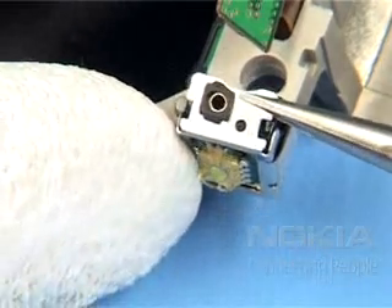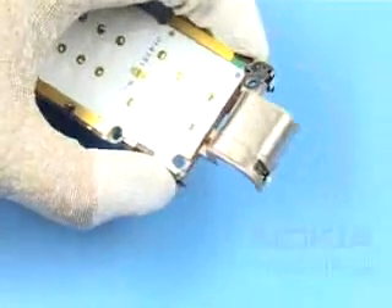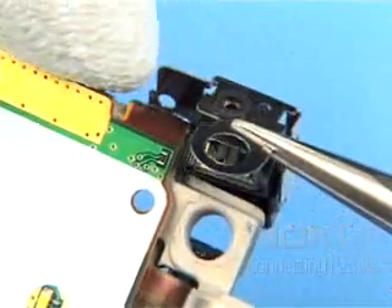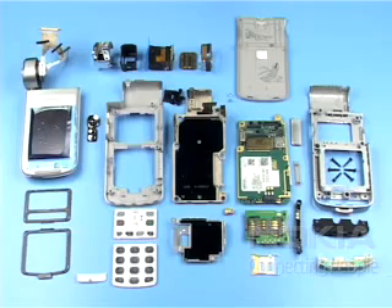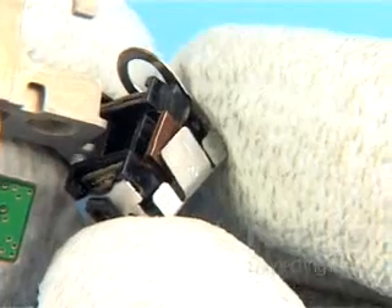Gently bend open the microphone clip. Never touch the exposed surface of the microphones. The disassembly procedure is now complete. Replace the microphone clip, avoiding touching the microphones.